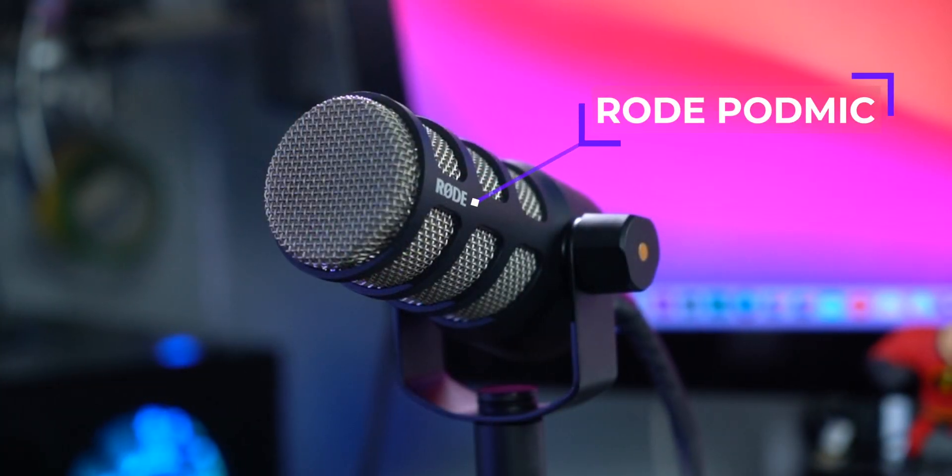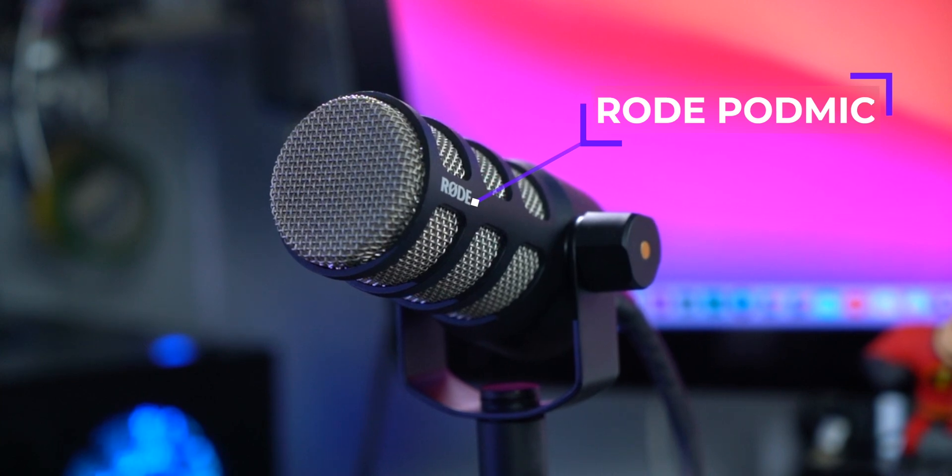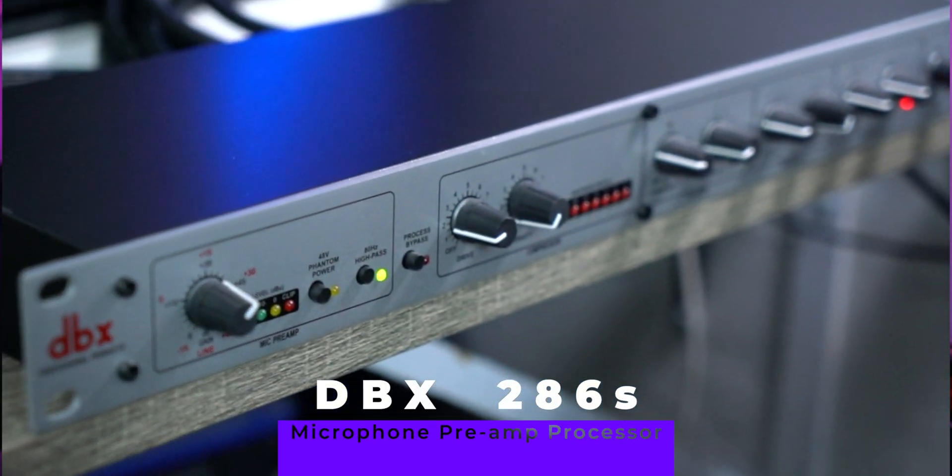For audio, my microphone is the Rode PodMic connected to my DBX286S.